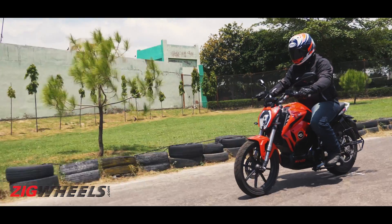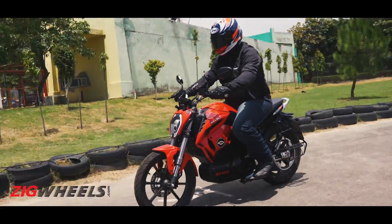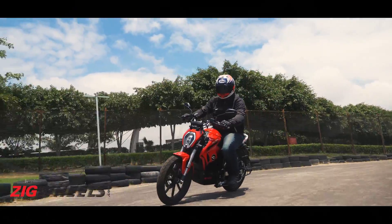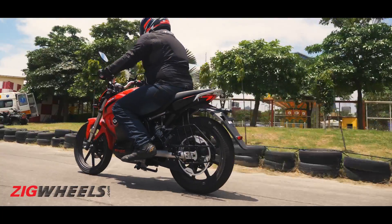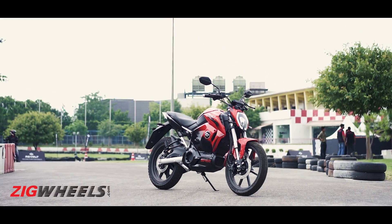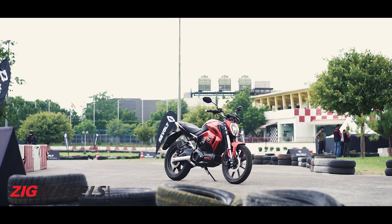While this doesn't make the bike cheap, it certainly makes it affordable. And while the Revolt RV400 might not be too revolutionary in terms of technology, in terms of the purchasing experience, it just changes the game.